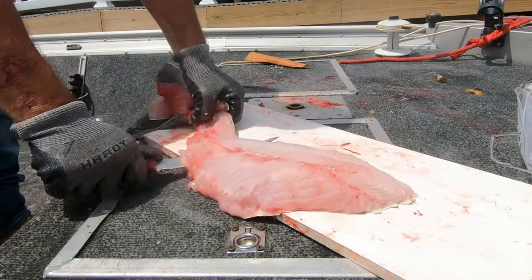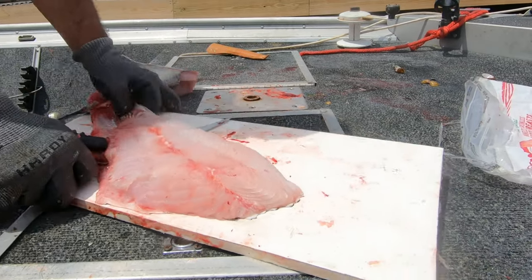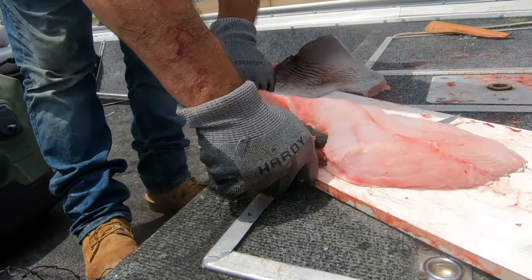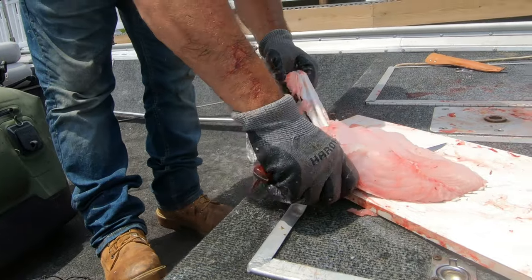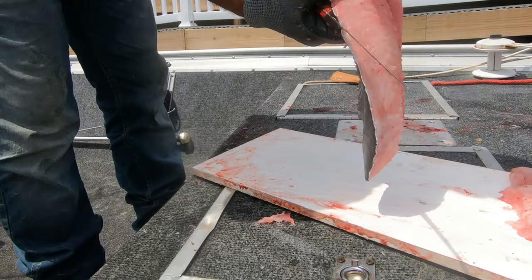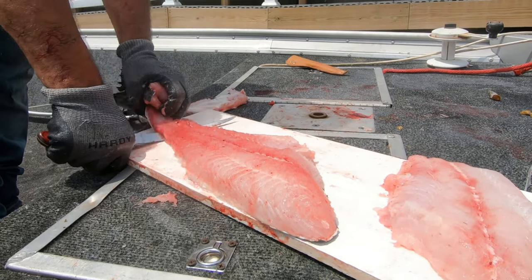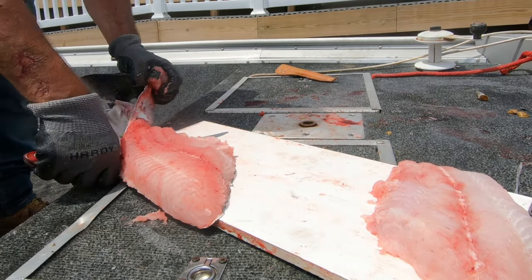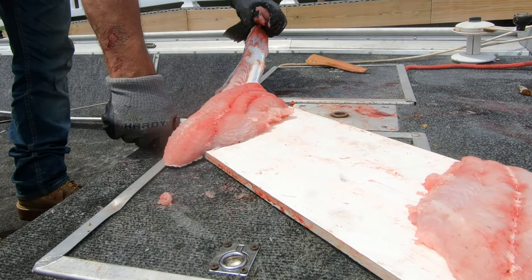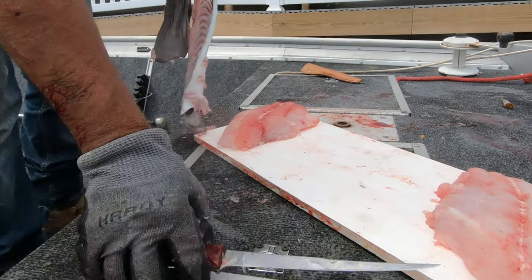Which makes it super super easy. This is tough not having a picnic table. Usually I like to throw them in a five-gallon bucket of water as I'm filleting them.